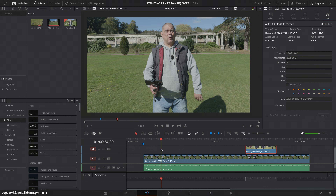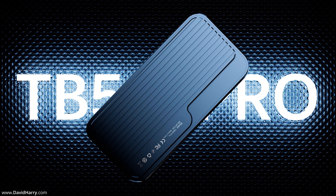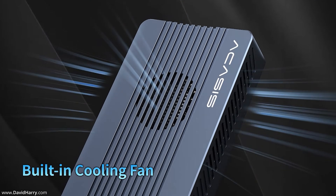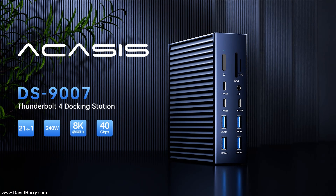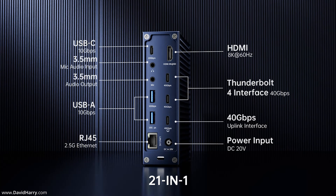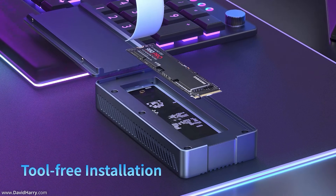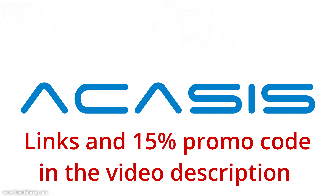A quick word about this video's sponsor, who is Acasus. Acasus are the market leader when it comes to Thunderbolt peripherals for your Apple Silicon Mac — from Thunderbolt 4 and Thunderbolt 5 SSD enclosures through to Thunderbolt hubs and docking systems, with industry-leading blazing fast speeds. To find out more about the entire Acasus product lineup, check out the links in the video description below and don't forget to use my 15% promo code for a 15% discount off anything you buy from the Acasus website.